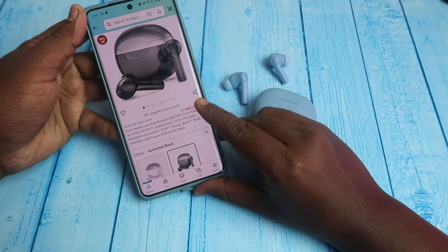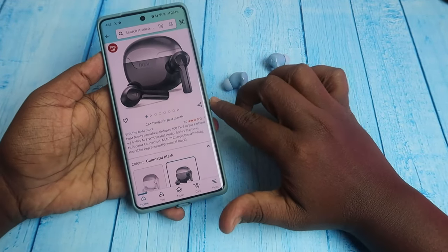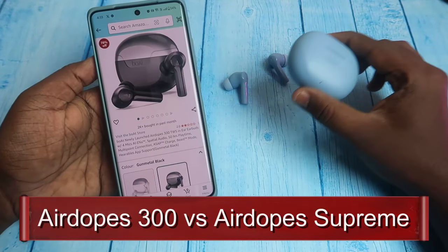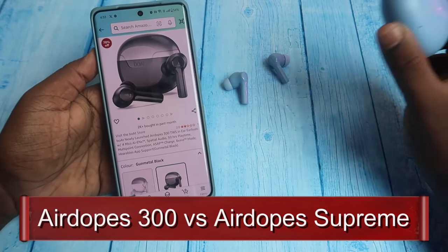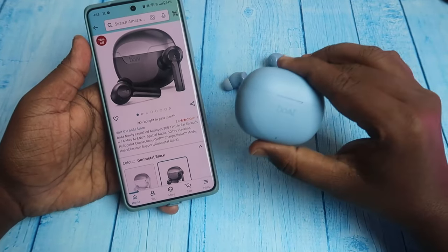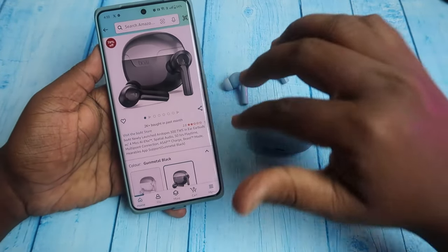Hey guys, we launched the Boat Airdops 300 Air Buds. The Air Buds is Boat Airdops Supreme, so we can see the comparison between the two. Actually, Boat Airdops Supreme and Airdops 300 are the same, so I will review the Airdops 300.